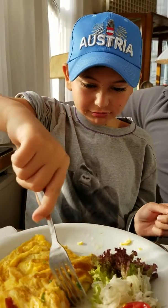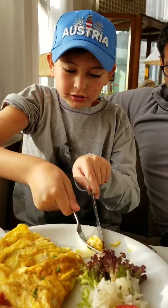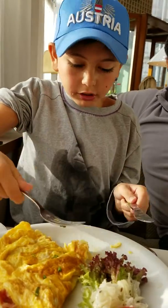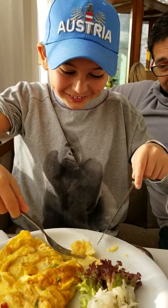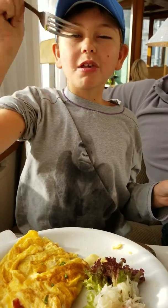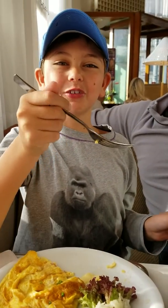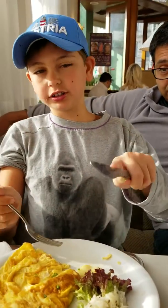Matthew, would you like to show people how to cut and eat food? A little bit. And this is how you hold the fork properly. And how do you hold a knife? Same when you're cutting this.